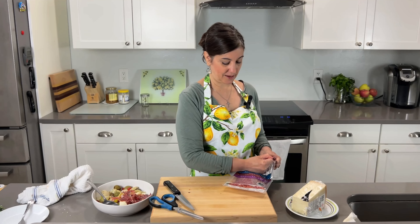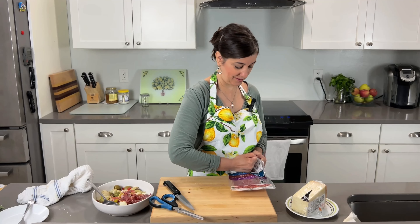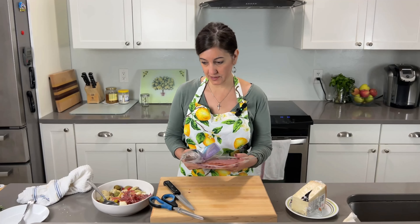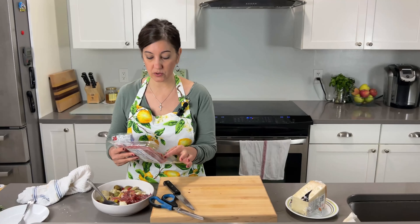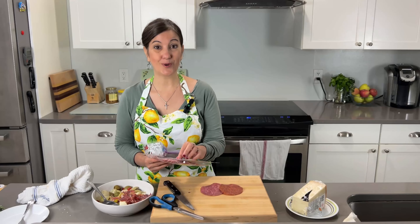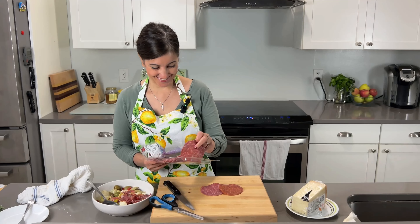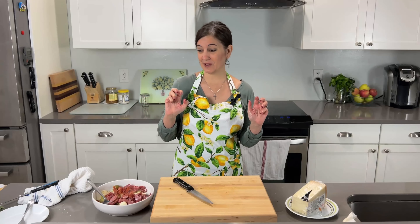Now we're going to take some of these other meats — and again, you don't have to do this. I have three different types of meat. I think I'll just do some of each. I love pepperoni! Two different types of salami and some pepperoni. I've got to wash my hands because now they're all oily and greasy. Then we're going to talk about the dressing.